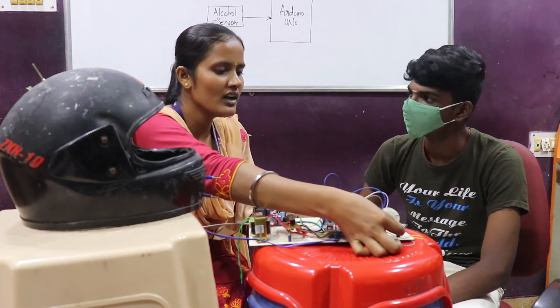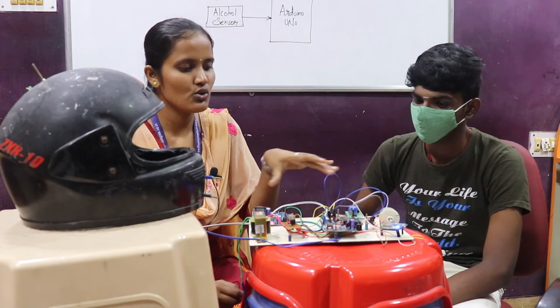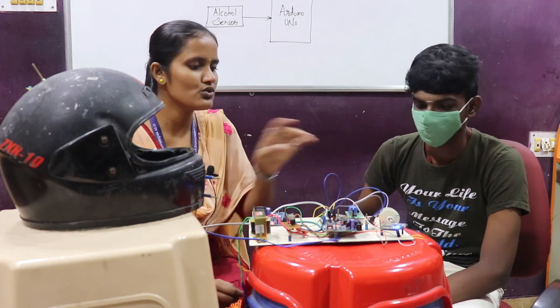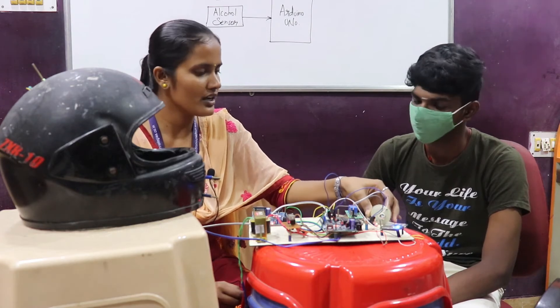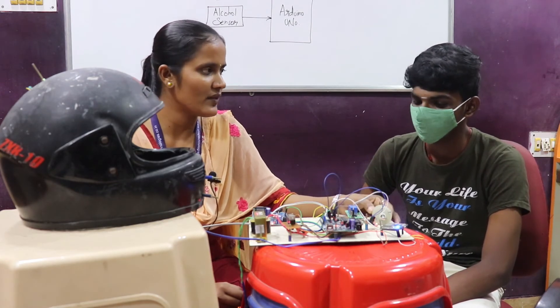This is the NodeMCU part — it acts as a Wi-Fi provider. All sensor values are updated to the NodeMCU, and through NodeMCU we can view the data on any desktop or mobile phone. This is the 12-volt DC motor, which represents the vehicle in this setup.